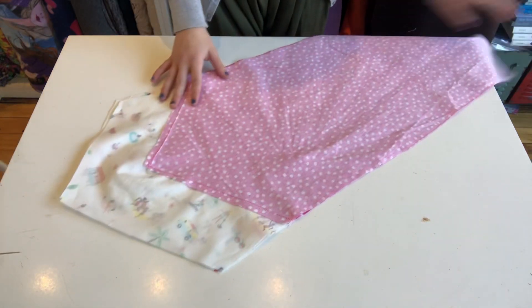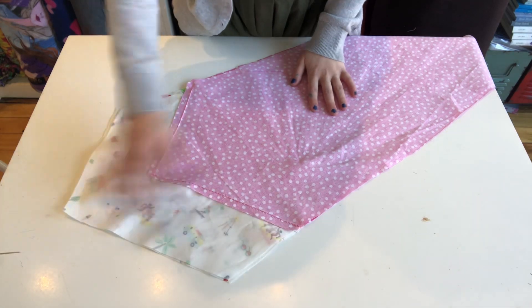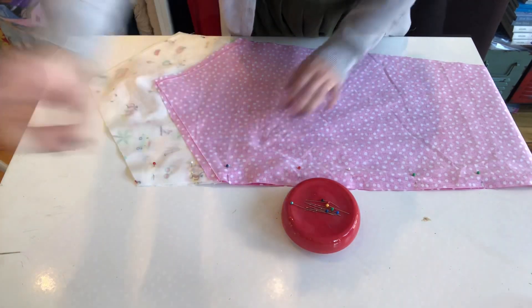Then after that part is done, you'll take your back panels, lay them right face to right face, as well as your front panels, and sew them down that center seam.